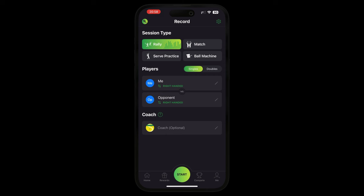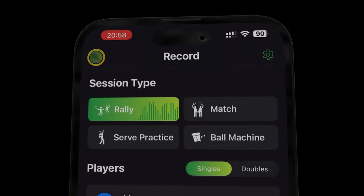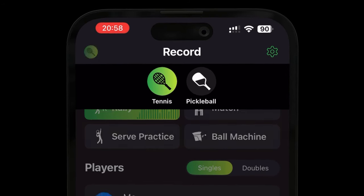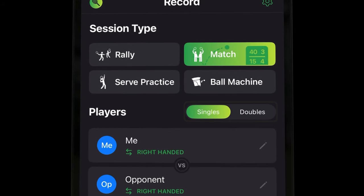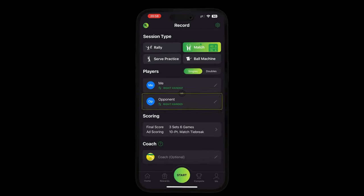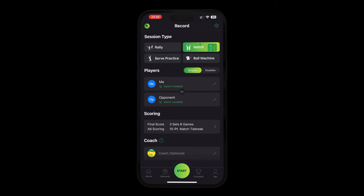To get going, first select the sport that you're going to be playing. You can do this by tapping the icon in the top left of your screen, where you can switch between tennis and pickleball. Once you've selected your sport, go ahead and select the session type you're going to be playing. If your session type is rally or match, remember to specify if you're playing singles or doubles. You can also tag participating players as well as a coach. This can also be done after a session has ended.